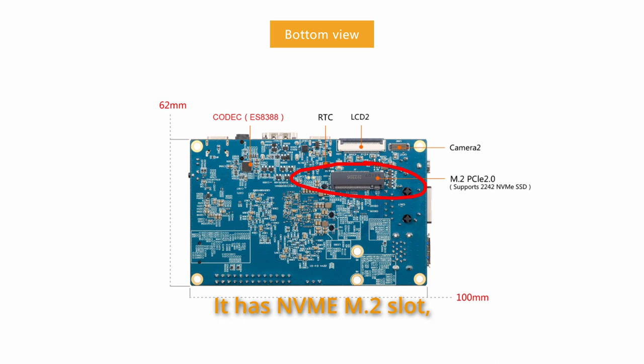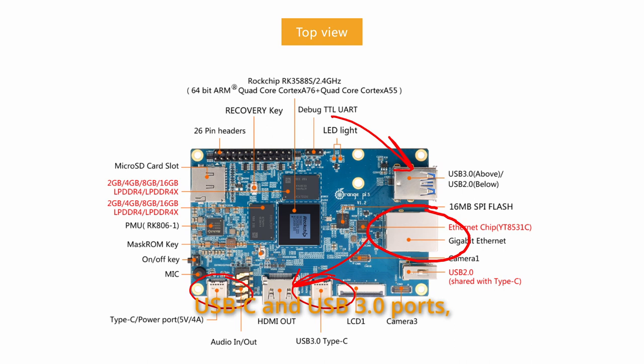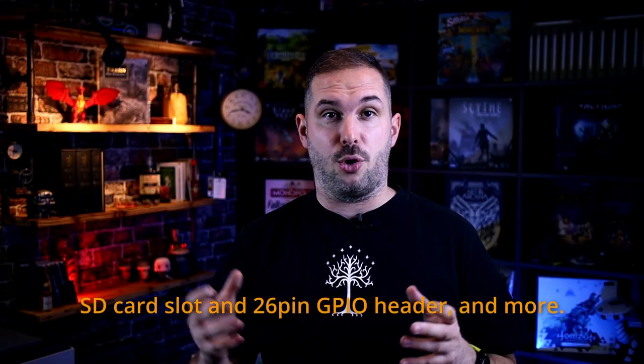It has an NVMe M.2 slot, HDMI port, gigabit LAN port, USB-C and USB 3.0 ports, SD card slot, and a 26-pin GPIO header, and more.